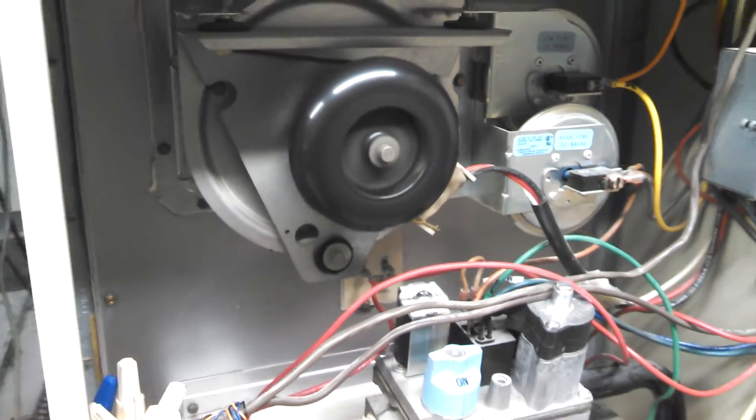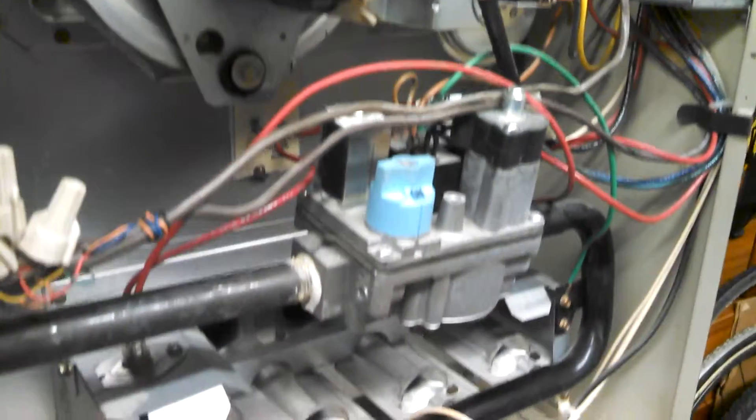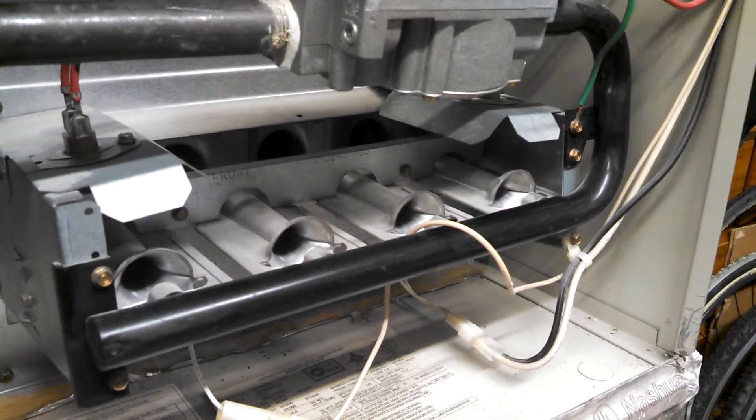So 2:38. It repeats the whole cycle. Sometimes it keeps burning though.